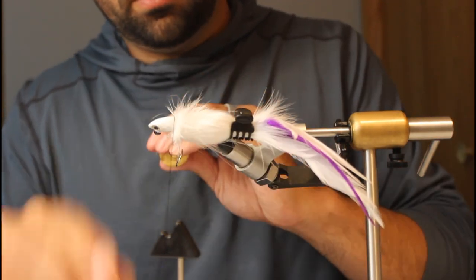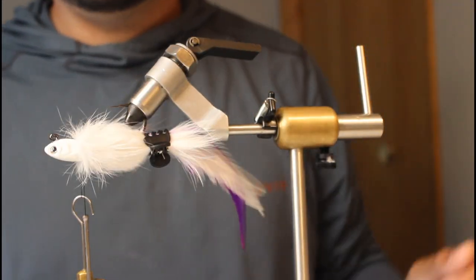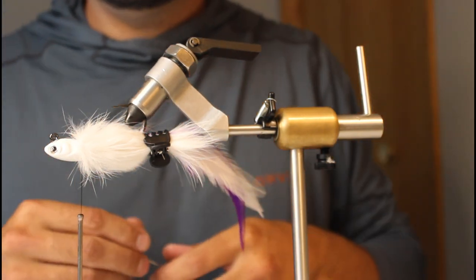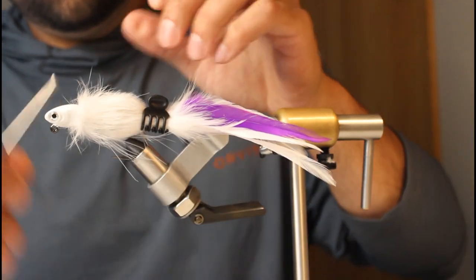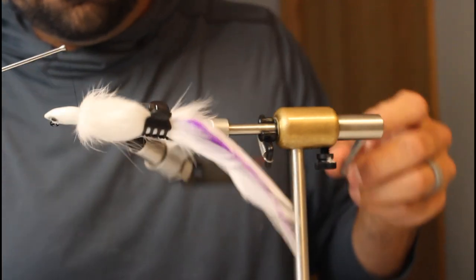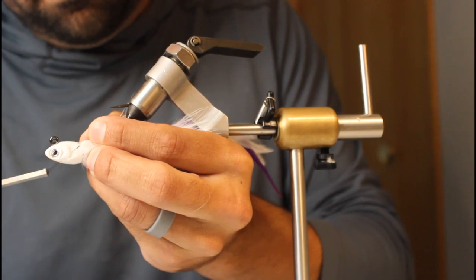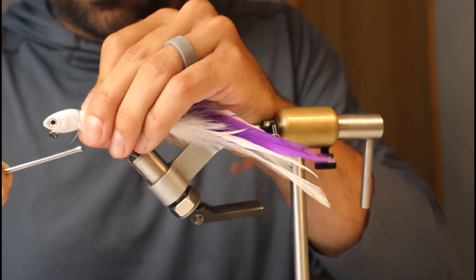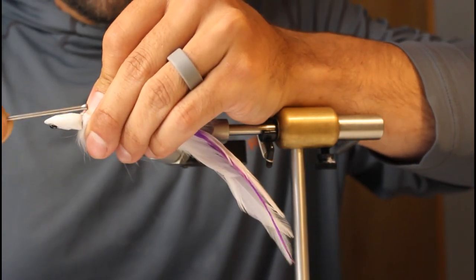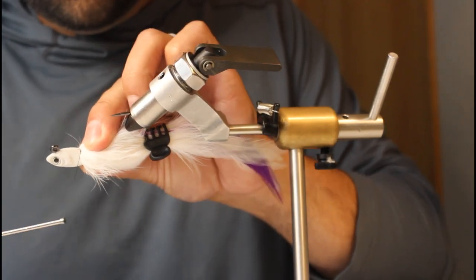I'm just going to jam this in there — I don't really care if it's over the other stuff, I'm doing this for bulk anyway. This will give me a small collar with the black thread, not that it really matters — I would have done white normally. This will almost have no collar, which is how I like it. The head shape is kind of weird so you kind of have to wrap with rotating, just so you know you're getting in there.